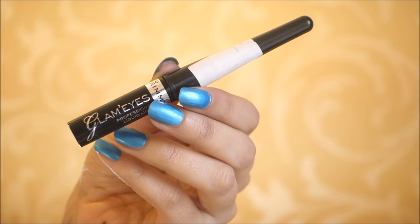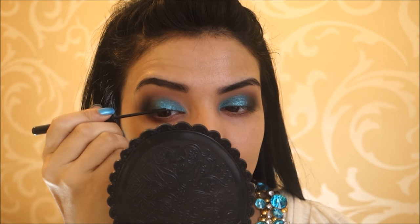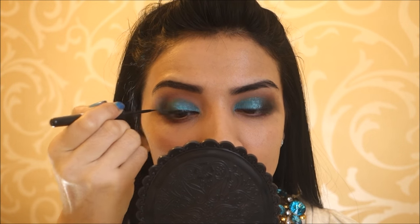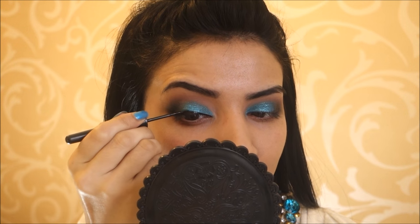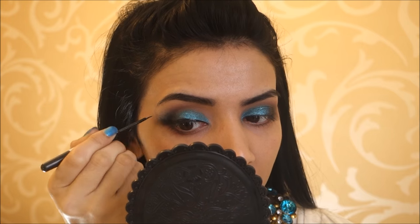Then taking my Rimmel Glam Eyes Professional Liquid Liner, I'm drawing a fairly thick wing and elongating it as well. I start from the centre of my lid, drag across, and then move to the tear duct area. I just find it really easy that way — that's how I learned to do a perfect winged liner.